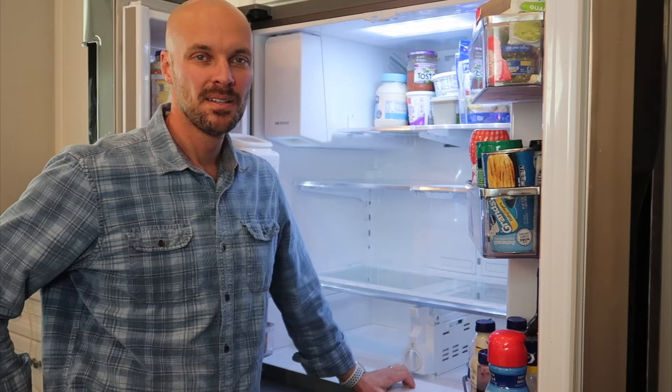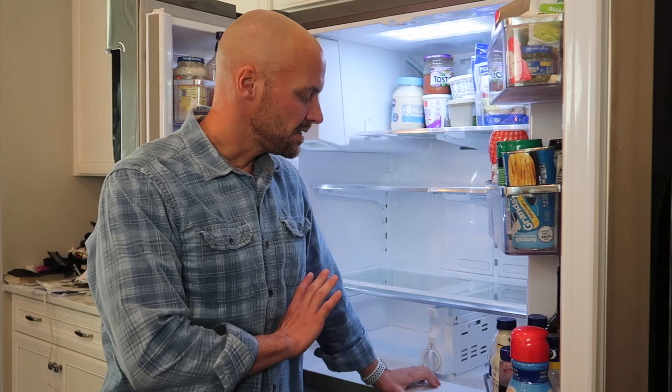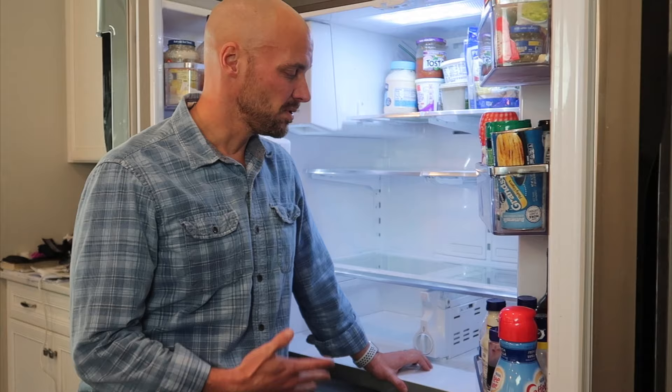That's how you remove the bottom shelf that goes above your drawers in your four-door flex Samsung fridge. Let us know if you've had any challenges with that or if there are other things you want us to cover on the four-door flex fridge. There'll be links below to the other reviews. Subscribe to our channel, give us a thumbs up, and we'll see you next time.